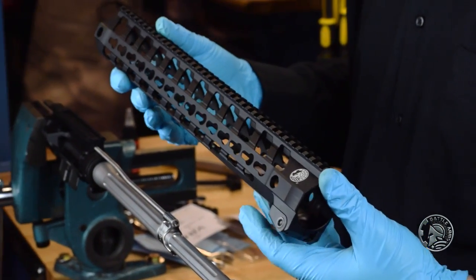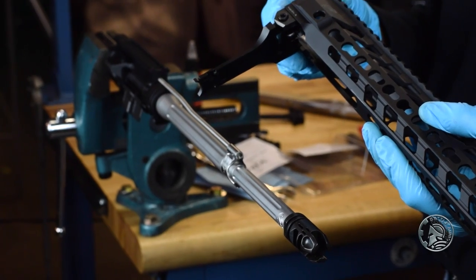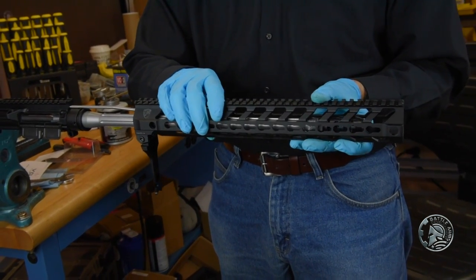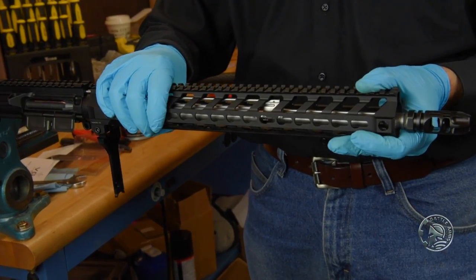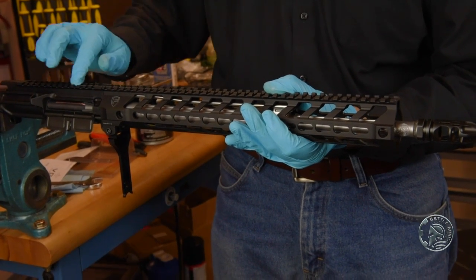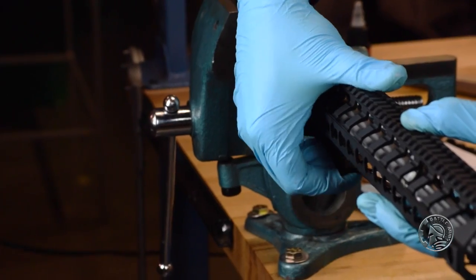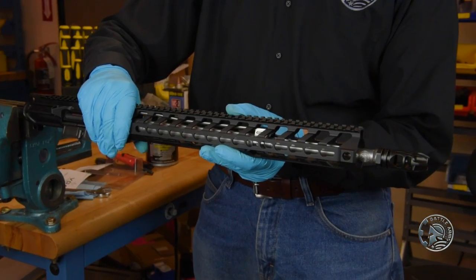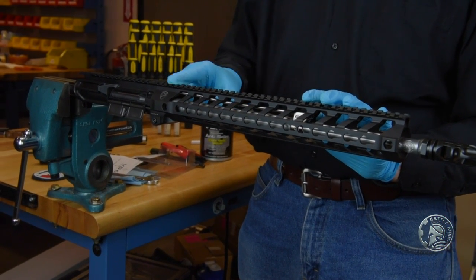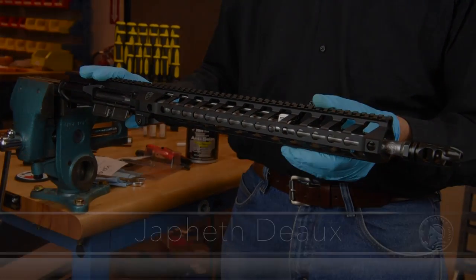Now we'll go ahead and install the rail. The switch is a quick detach device, so we'll open up the latch and very gently slide this on over the barrel. Once we have the top rail of the upper receiver and the top rail of our hand guard aligned, make sure you have enough tension on the pressure lock. Your muzzle device, barrel, gas block, gas tube assembly, and hand guard are now all one piece with your upper receiver. Come back and we'll show you how to finish it off. We'll see you next time.